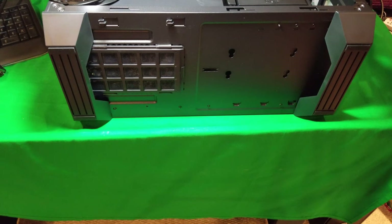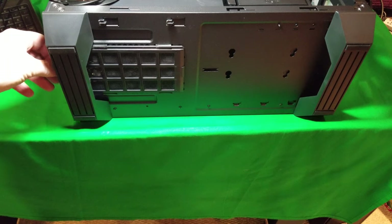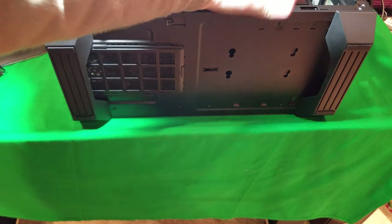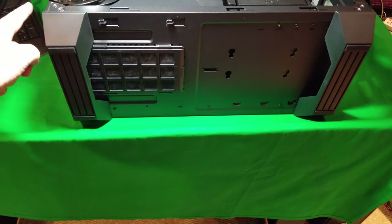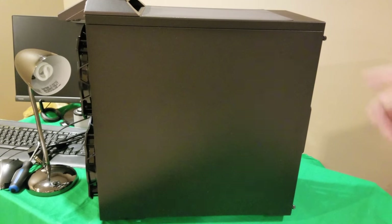Looking at the bottom, it has nice rubber feet and a filter for the power supply that comes out and goes in easily. If you want to remove the hard drive cages, there's a thumbscrew right there — just undo it and take it out. The shroud just clicks in place; once you undo the thumbscrew in the back it slides forward and lifts right out. Taking off the other side panel, there are just two screws — one on top, one on bottom — unscrew them, pull back, and it comes off very easily.